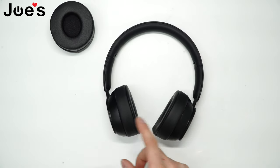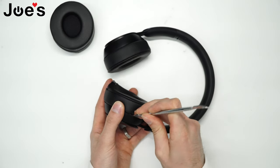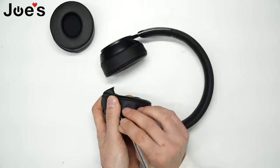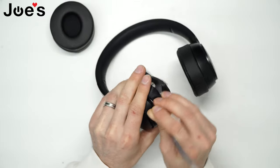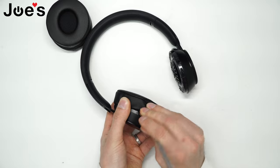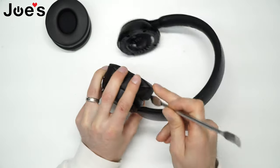So the first thing you want to do is pop these ear pads off. What I like to use is a pry tool such as this one, and you pretty much go under the pad and put pressure. There should be double-sided tape, and you push all the way around the edge and the ear pad should come off. These ear pads might be kind of tough to pull out, but you need to keep working at it all the way around the edges.